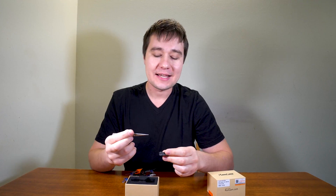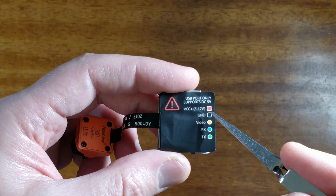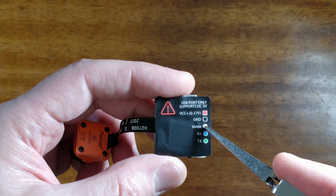The second board has connectors marked on the label attached on top of it: battery input from 5 to 17 volts, ground, video, RX and TX.